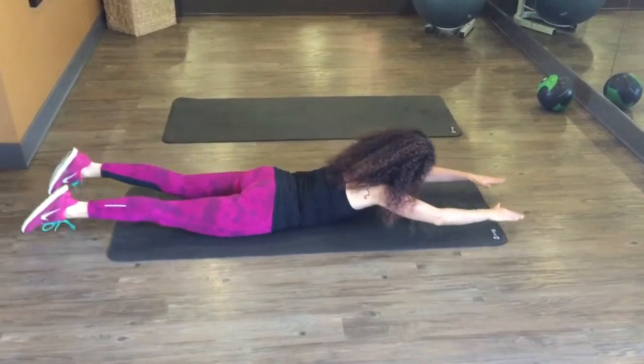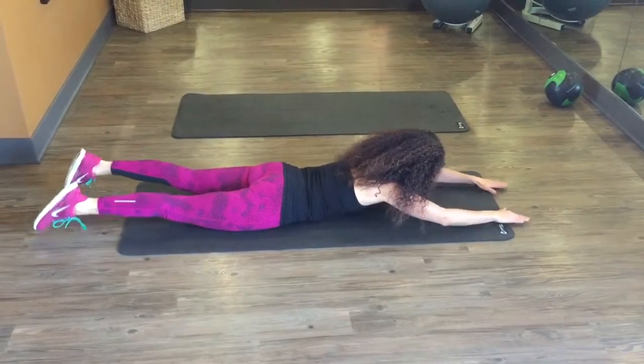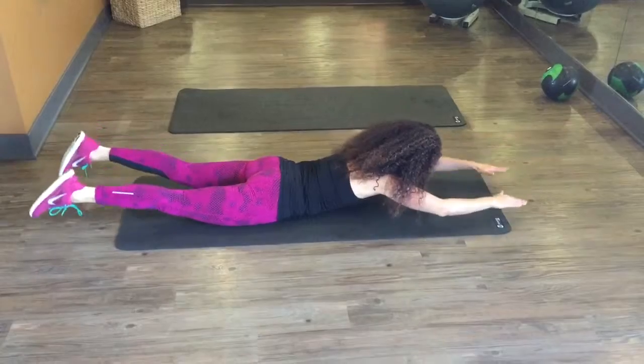You squeeze as you come up, so that means you exhale all the way up, and at the rest you inhale. Legs coming up, torso coming up, and relax.